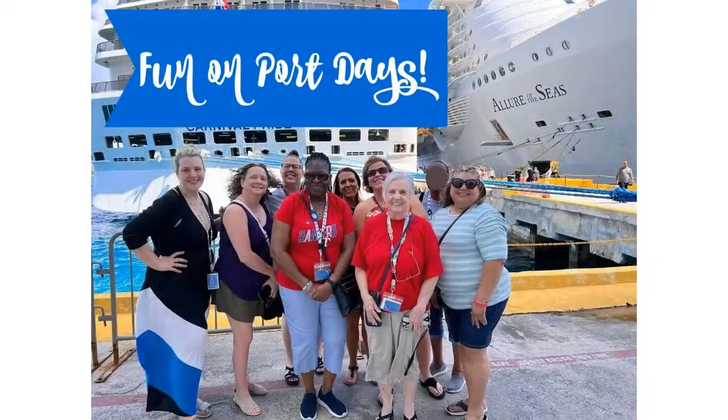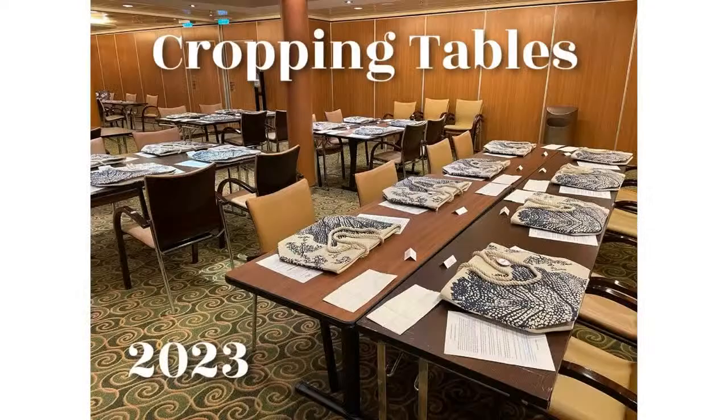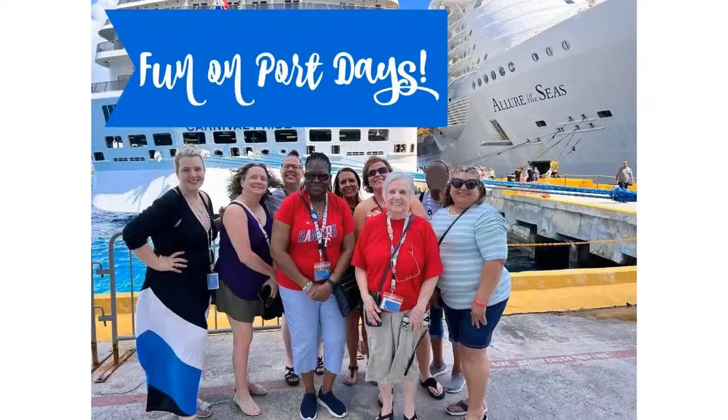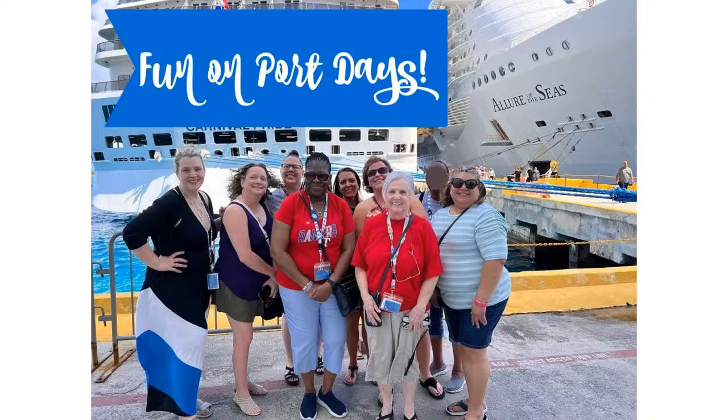Last event: the cruise. We still have three spots available for our January 28, 2024 Harmony of the Seas cruise out of Galveston, Texas. Last year on Allure of the Seas was amazing — everyone got their own half table for cropping plus a class area. Only three crafting spots left; non-crafting family and friends can still join on the cruise.